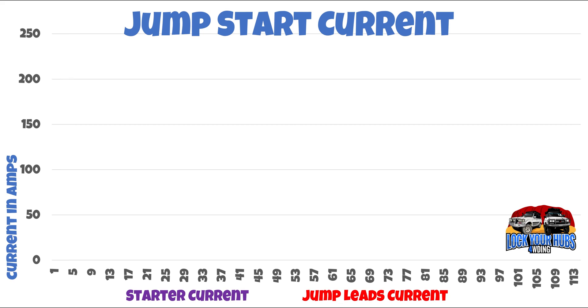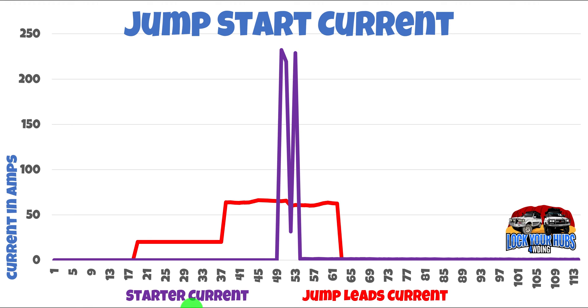Now let's check out those jumpstart currents in a little bit more detail. On the left-hand side here we've got the current in amps ranging from zero right up to 250. Along the bottom here we've got the time in seconds. The purple trace will be the starter current — that's the current from the dead car starter motor in the Land Cruiser through to the dead car starter motor. And the red trace, well, that's the jump leads current — going from the running ZOOC right through to the battery in the dead Land Cruiser.